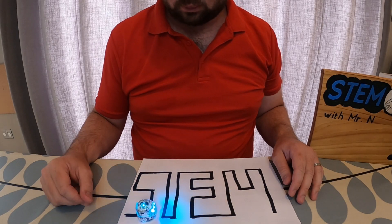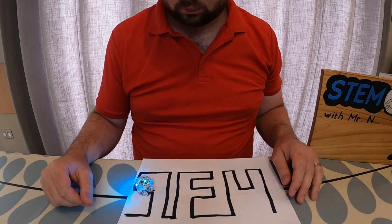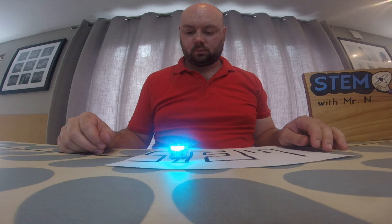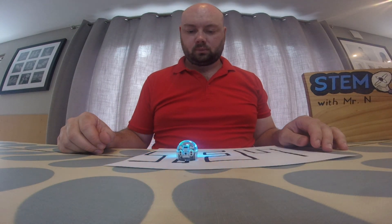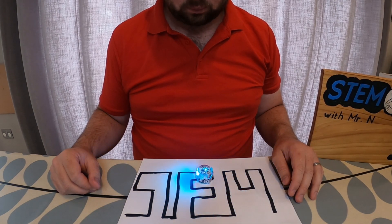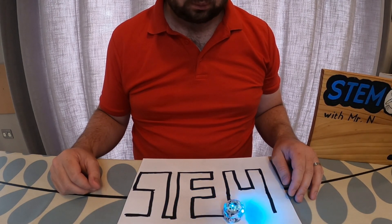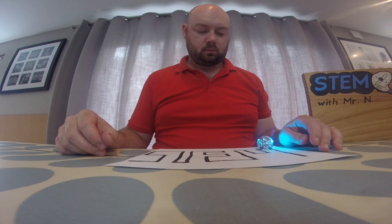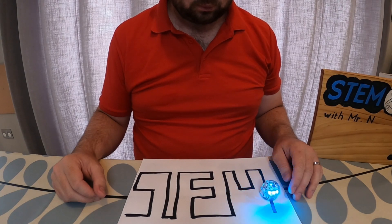Children can also get creative by drawing out their own tracks for Ozobot. I'm drawing out a track here based on the word STEM. You'll notice that when I put Ozobot at the start it follows the black track even though it's been drawn and not printed, and this allows children to explore their spelling words by writing out different words. They'll need to think creatively about how they write them — I couldn't write it exactly as it was because Ozobot wouldn't be able to follow the different directions to form all the parts of the word.